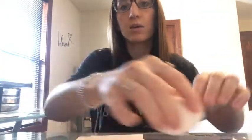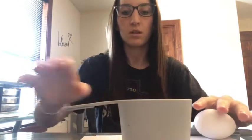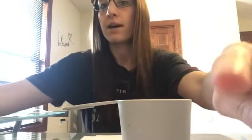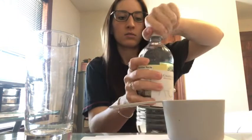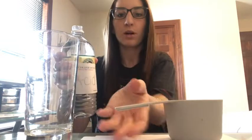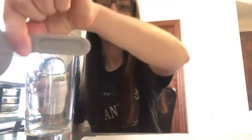I also need a measuring cup — I forgot to mention that. And you need a clear glass; clear is important so that we are able to observe what's happening. I'm going to open my vinegar, which is remember my acid, and I'm going to pour one cup of vinegar.